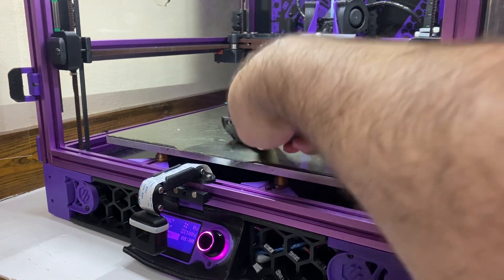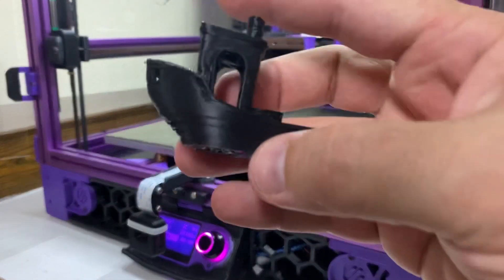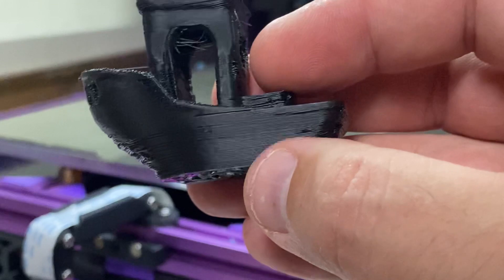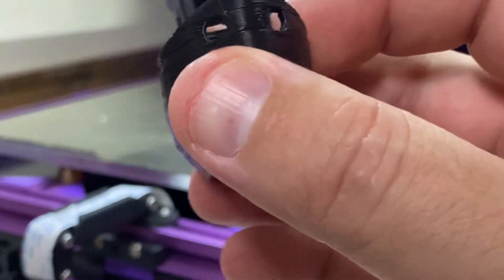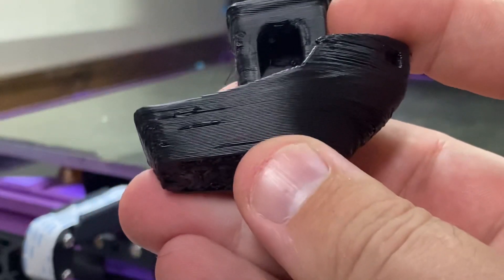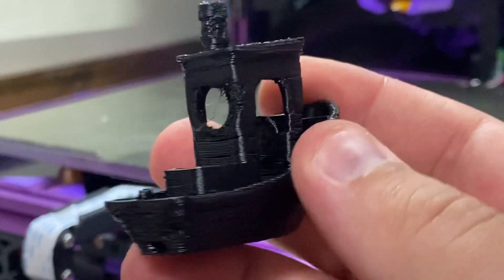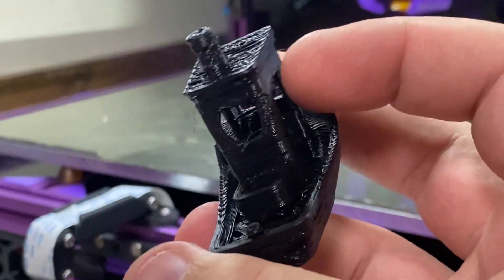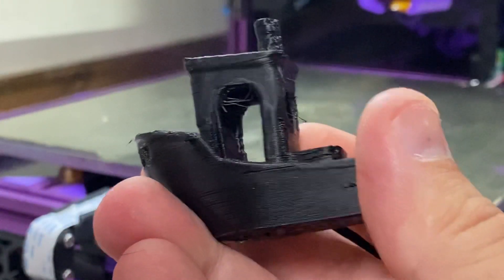I firmly believe, especially with no cooling helpers, that we're beyond the range of a good Benchy. Let's see if I can zoom in a little bit here. It is over-requesting extrusion a little bit on the hull — not too bad, not too shabby. A little more on this side; this must be the end of the extrusion path, so we're missing just some errors there. Cabin looks okay. You can see on the back I'm not getting enough cooling to the back of the cabin, so there are some issues on the back. And you can see on the smokestack on the back especially — the front looks okay on the smokestack — but really not too bad.